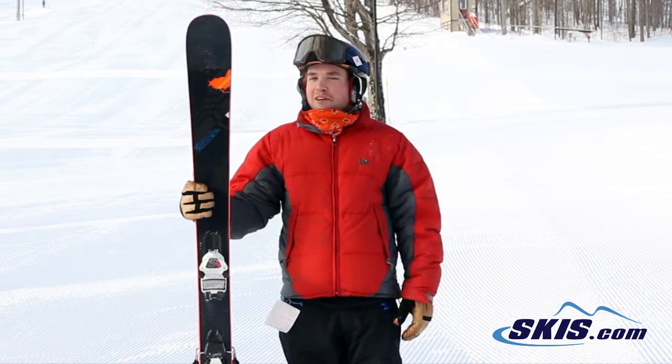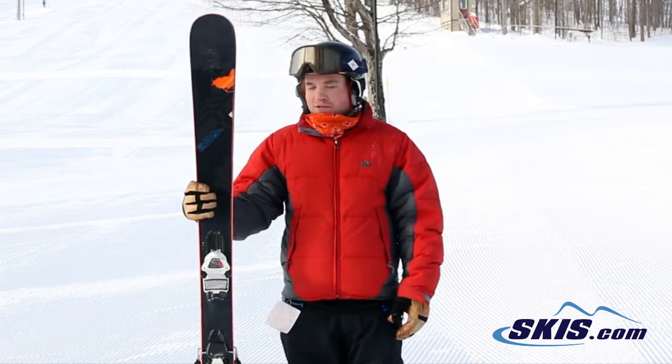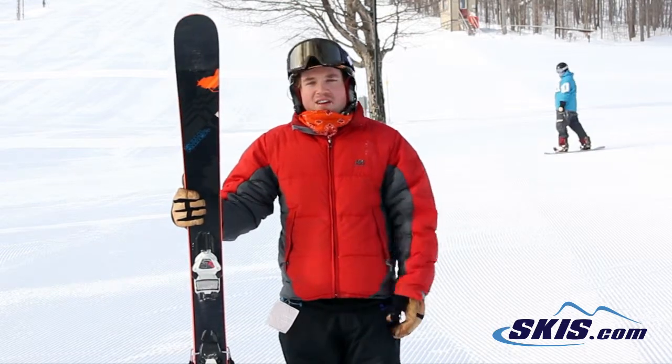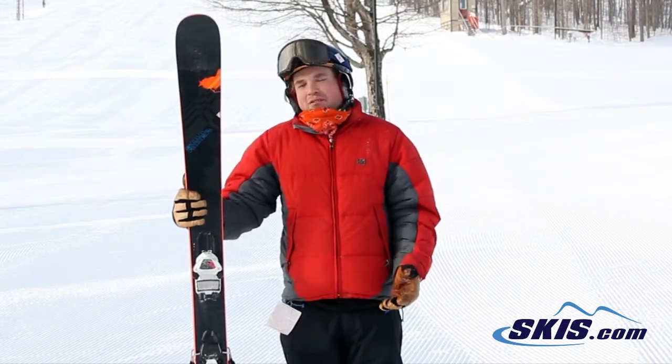This ski really feels like it has metal in it, but it doesn't. It's super light, super playful — you can really rip hard going down the frontside. 98 underfoot, you're really going to be able to use this ski everywhere.